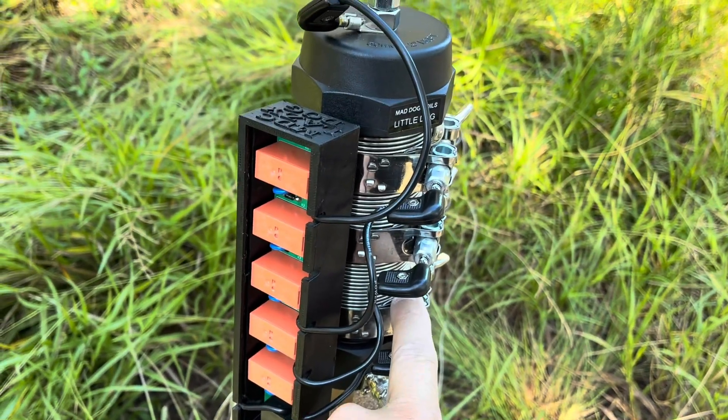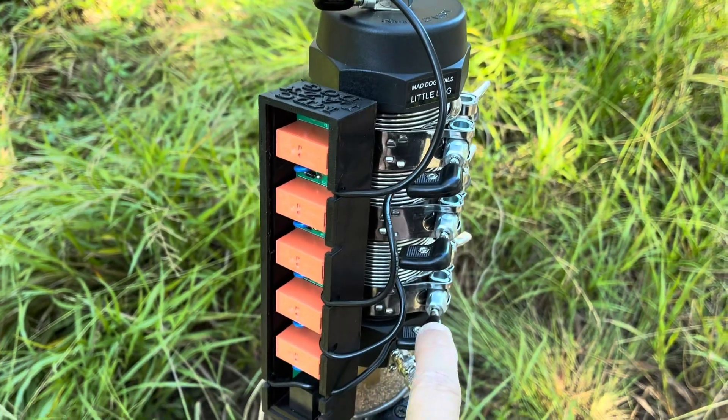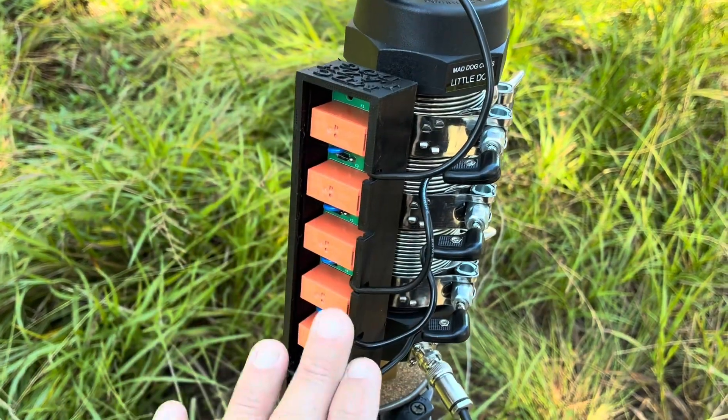I wouldn't be able to get down low enough. So if you did 17, 20, 30, 40 — that would be the max you could do on a little dog using four relays.